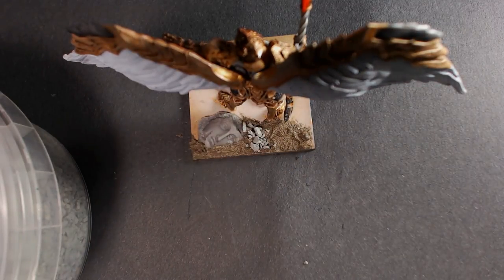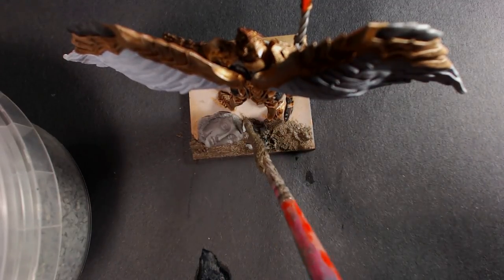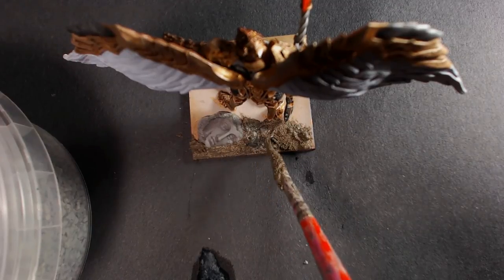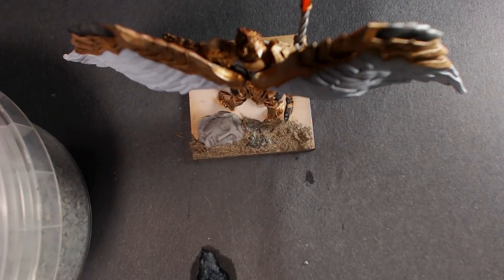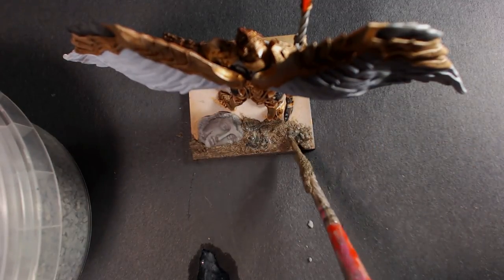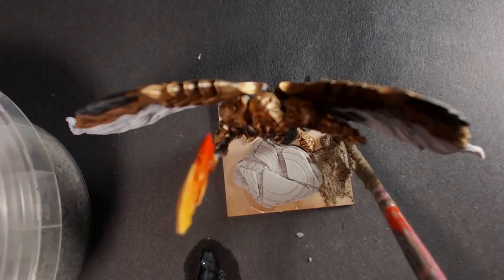We're going to throw a little random rock into it just for texture. I might even paint this rock a different color at some point, but it's in there for now — giving us a little bit of a mix in the texture type on the dirt and gravel side. I do recommend painting these separately from the dirt color, but we're going to have a lot going on in this base and I think we'll be fine.